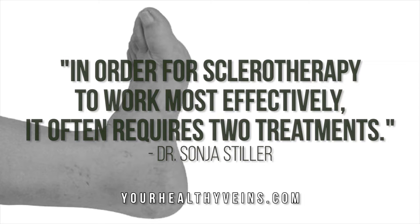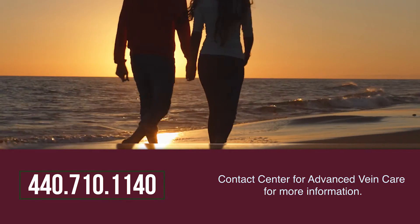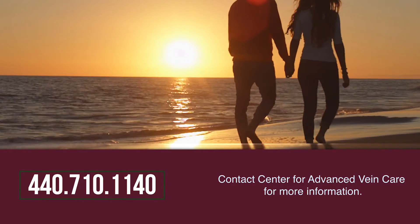In order for sclerotherapy to work most effectively, it often requires two treatments. We don't anticipate that recovery from these procedures will keep you from any of your normal everyday activities.